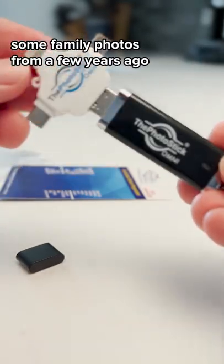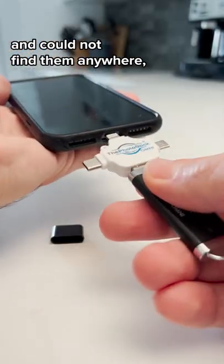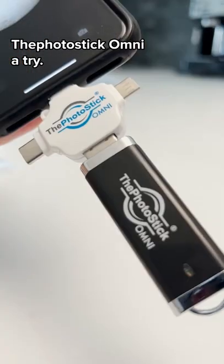I was recently looking for some family photos from a few years ago and could not find them anywhere. So I decided to give the PhotoStick Omni a try.